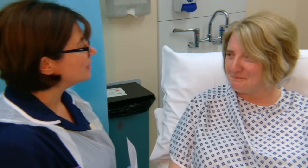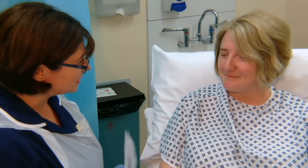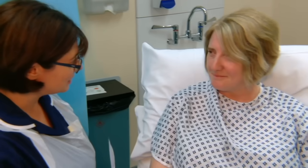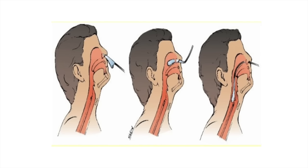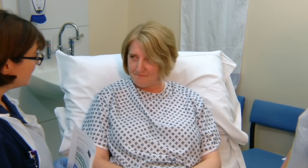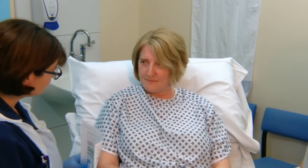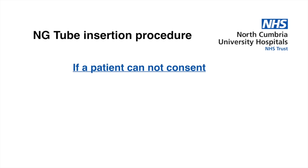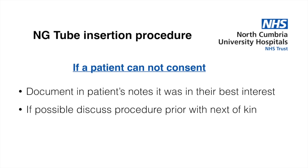Hello Liz, my name is Julie Little and I'm going to be inserting a nasogastric tube today. This is Angela; she's going to be assisting me. It's going to be a little bit uncomfortable but not painful and it won't last long. During the procedure I'll ask you to take a big swallow and keep your head as still as you can. If you need to stop at any point, just raise your hand. If a patient cannot communicate or consent, document that the procedure is in the patient's best interests and discuss it with next of kin if possible.